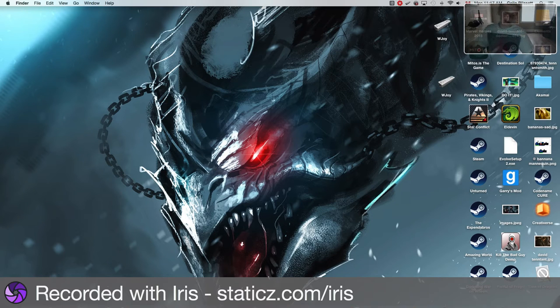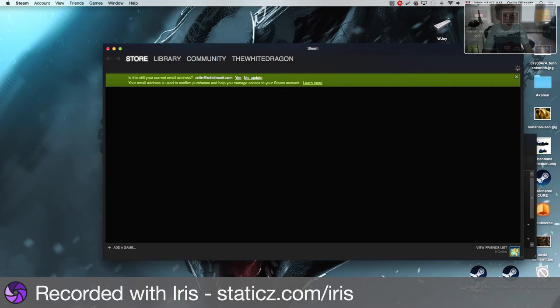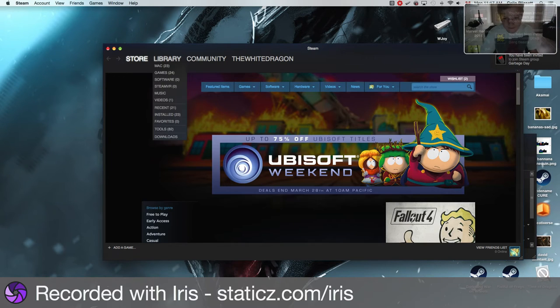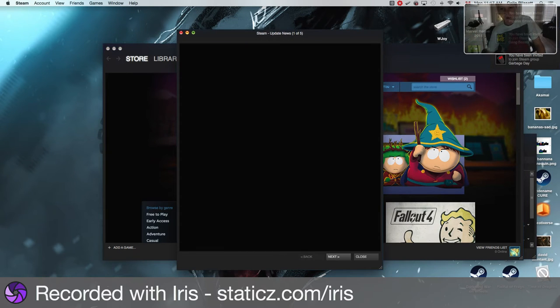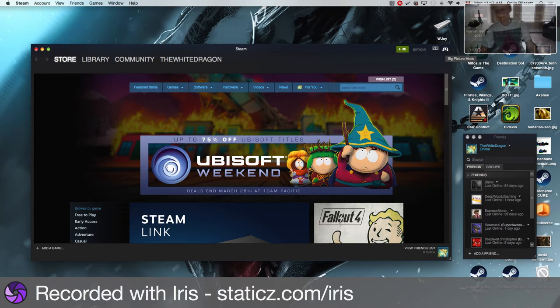Now if you want to use it on Steam, click on Steam, wait for it, and then go over here and click on that which is Big Picture Mode. Click on Big Picture Mode.